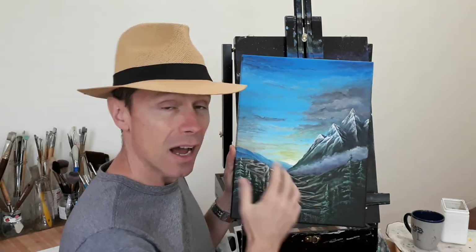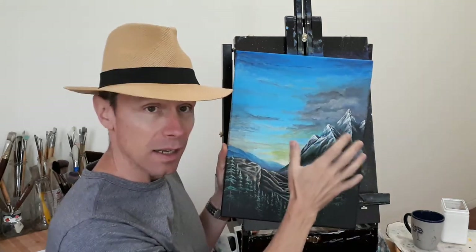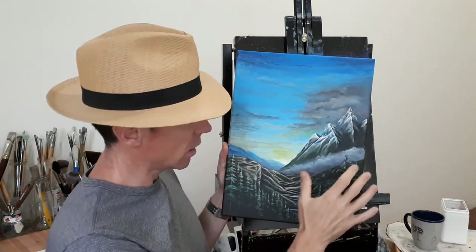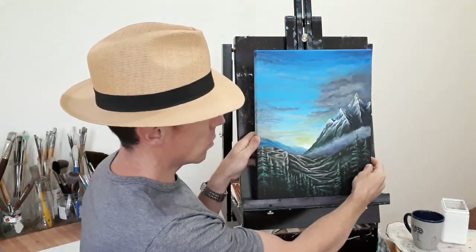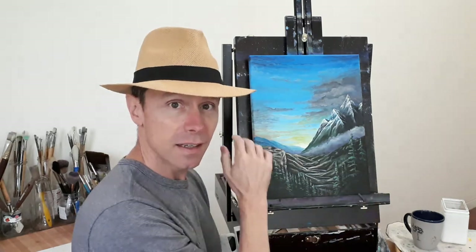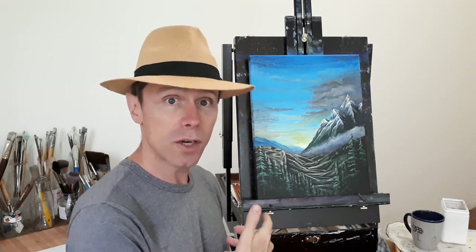I'm happy with how this turned out. I like how the mountains look, I like how the fog looks and the trees coming up. The only thing I'm going to do now is sign it and then varnish it. If you like it, let me know by leaving a comment down below, and if you ever recreate it let me know because I'd love to see it. Until next time.